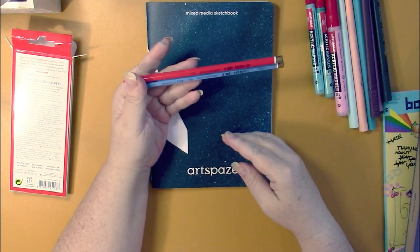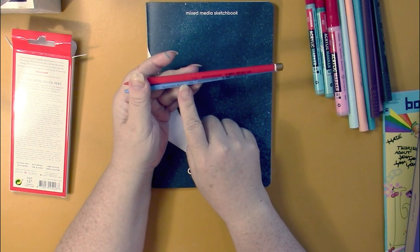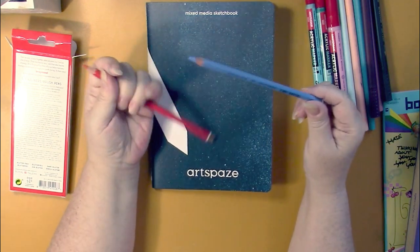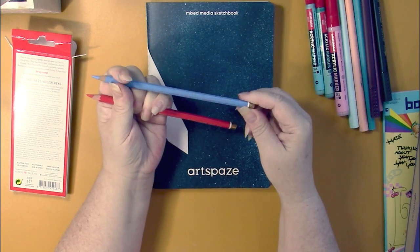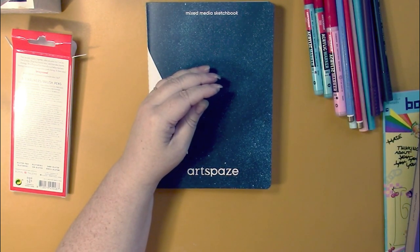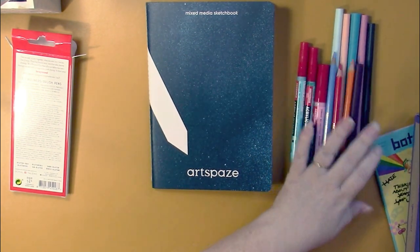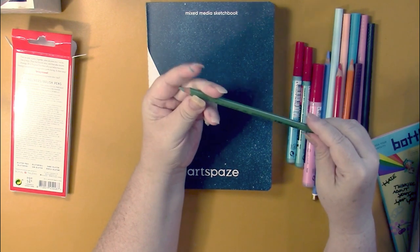Another Koh-i-Noor Polycolor — number 57 — and these are made in the Czech Republic. This one has a color name on it, which is probably something they're doing with newer stock. The color name is up at the top, so you're not going to get to sharpen it for very long before the name is gone. Both are from the 3800 series. So we've got mountain blue, a red, a chromium orange, and a light olive green.